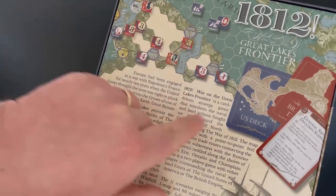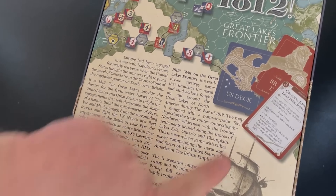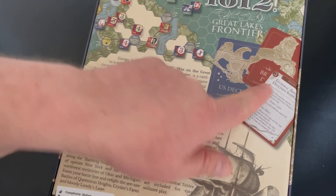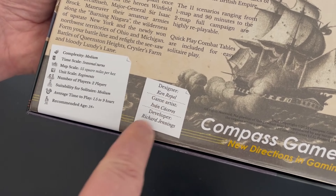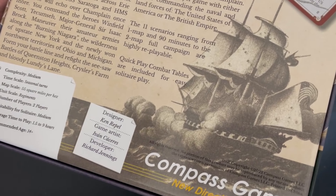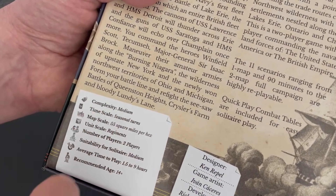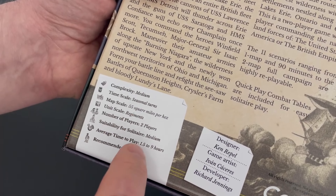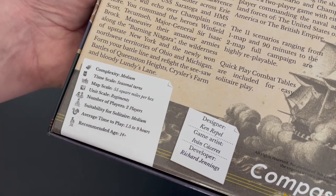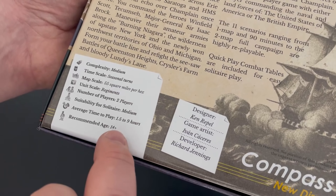Here's a look at the back of the box and some of the counters. The maps are very interesting — I'll show you what I mean by that. This game is a card-driven game, so there's going to be multiple decks of cards, one for the US side and one for the British as well. The designer is Ken Rappel, and the game artist is Ivan Sikaris — we've interviewed him before about his art. The game is medium complexity, two-player, with medium solitaire suitability. Average play time is one and a half to nine hours, depending on campaign versus smaller scenario.